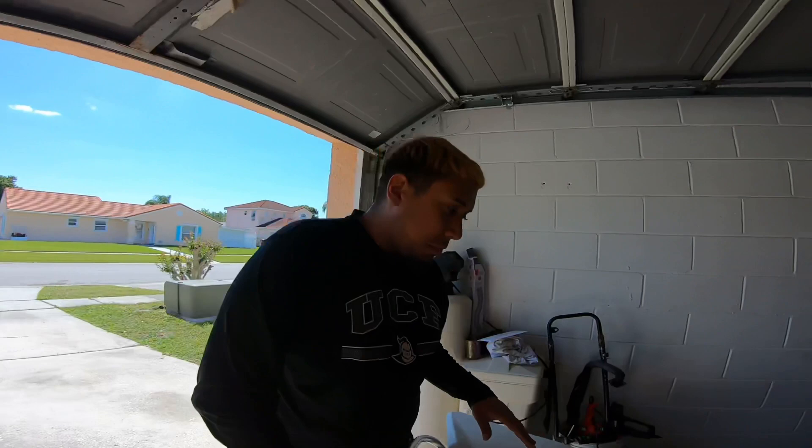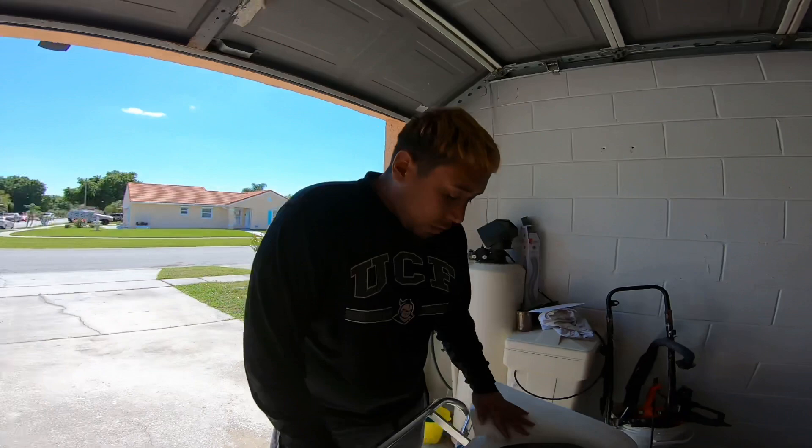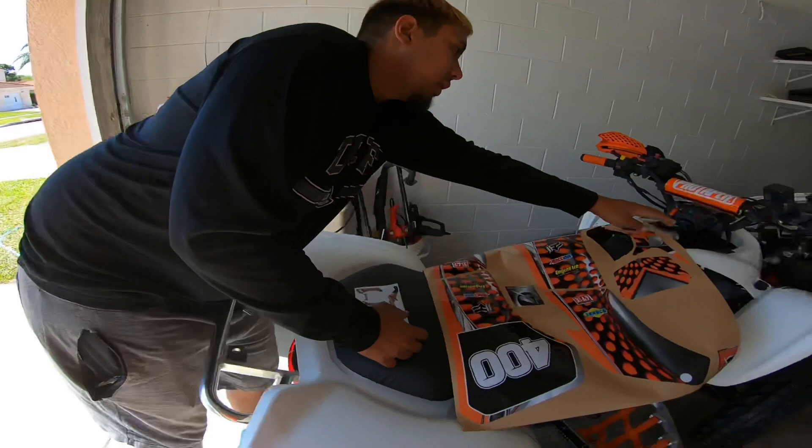They're not custom ones — custom ones are obviously way better and they're $200, but we got the $150 eBay ones. You guys can tell those are fire. Right now we're about to install them. We're gonna do the back plastics — I already cleaned them with alcohol. Just make sure they're clean, and then we're gonna do the back and then the sides.